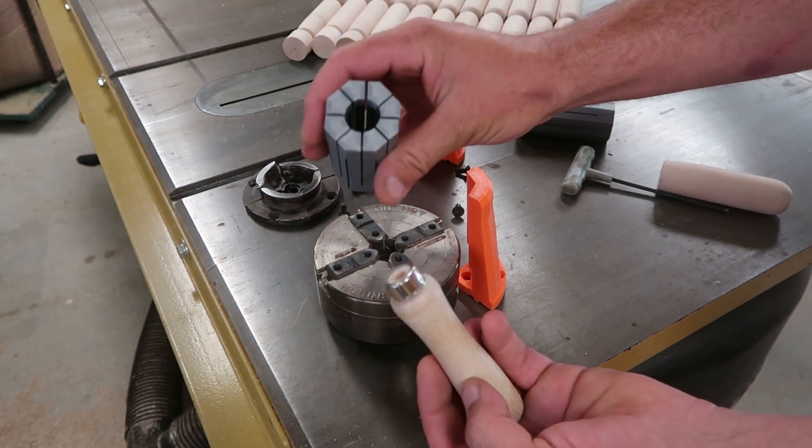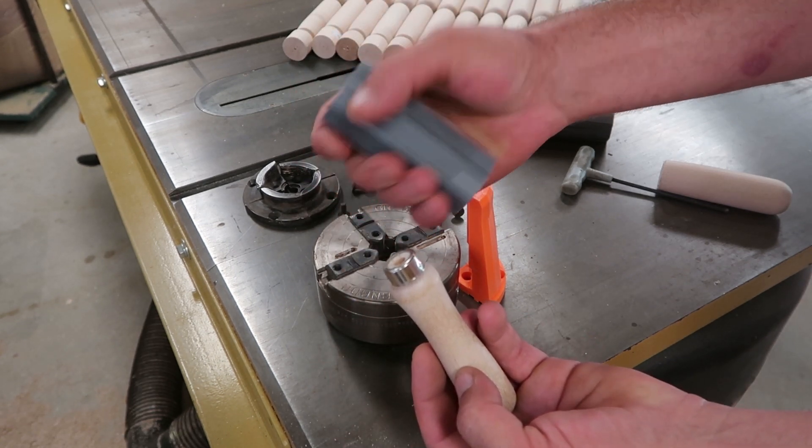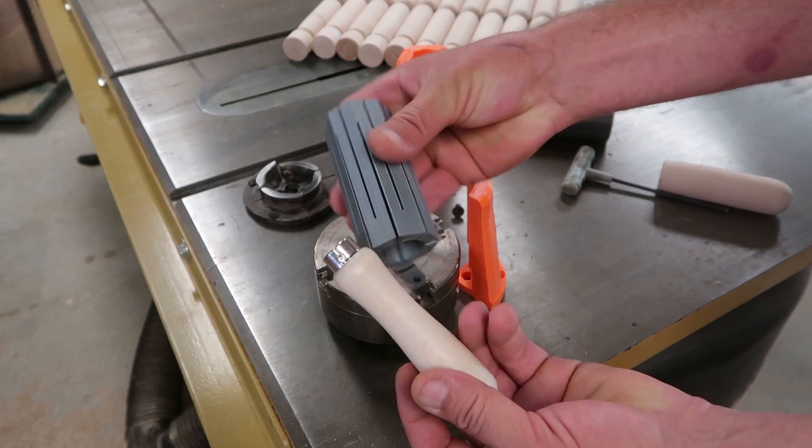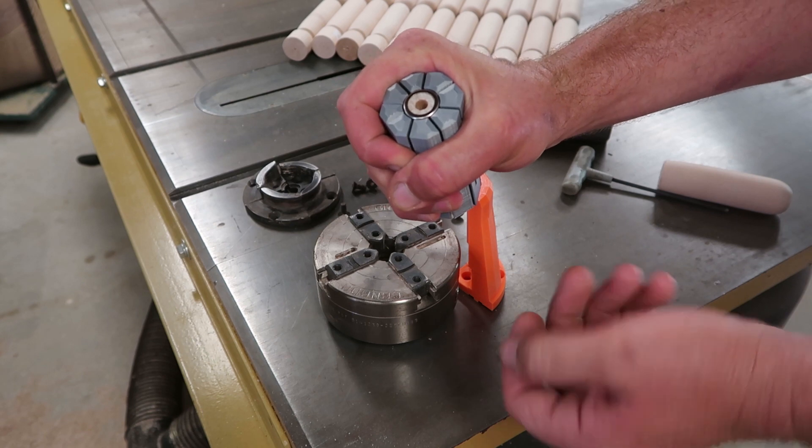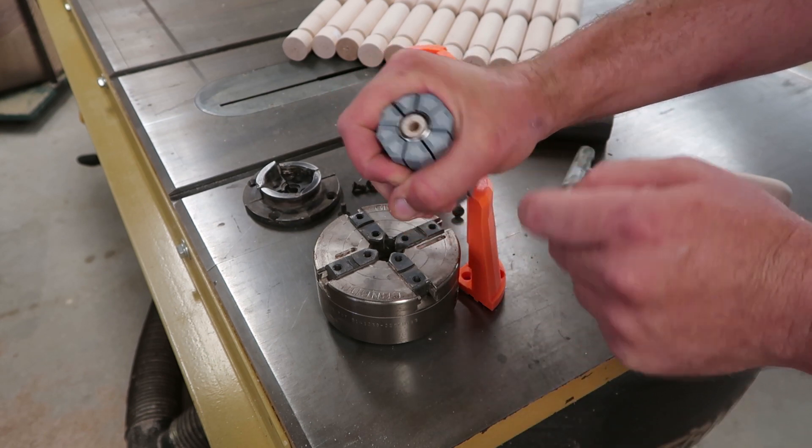What I really needed was a collet system. I print these collets in different shapes. This shape is made for the handle, so it goes in like that, and then the jaws grab it and I get a really nice centered hole.